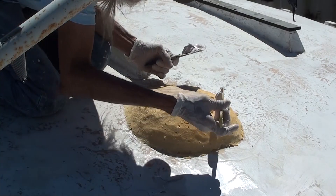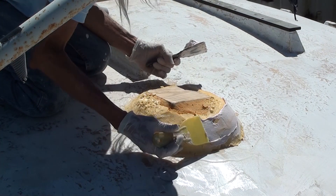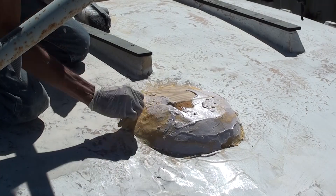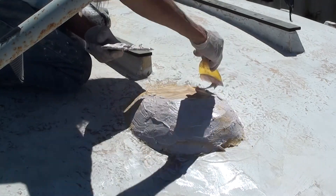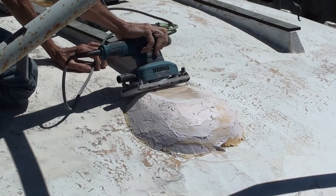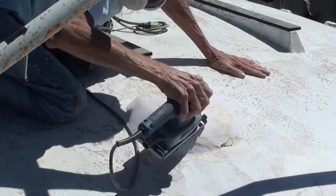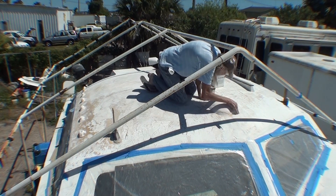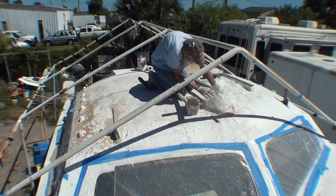One layer of fairing compound will usually have some gaps or voids, or where something got pulled through it and left a streak of a valley. So you have to do several layers of it. This is fairing compound over that mast thing and now I sand it into a smoother shape. As always, everything gets brushed off and then cleaned with acetone, and now I can lay some fiberglass over this spot.